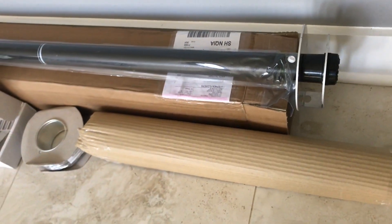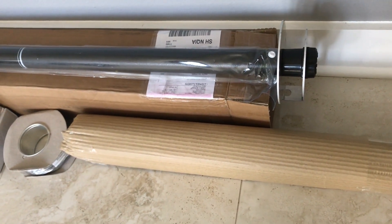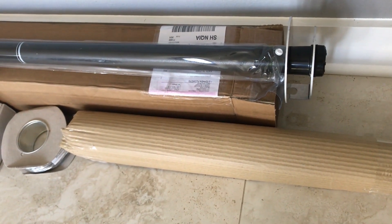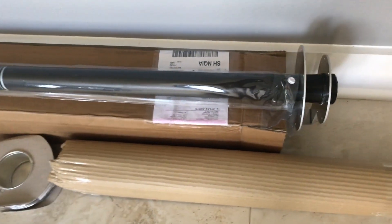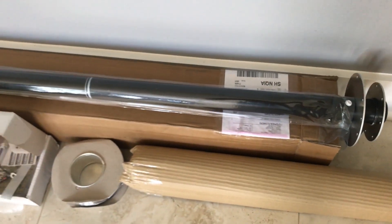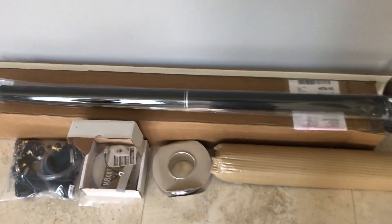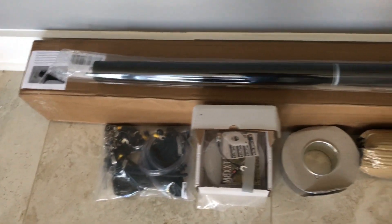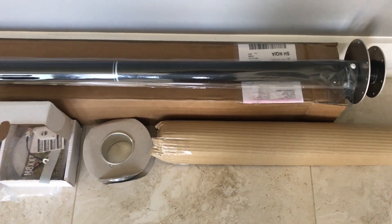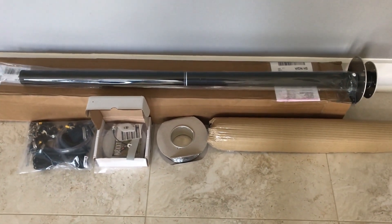I've gone ahead and taken off the bottom cap and put in the bottom plate — that's the one with the L-shaped fitting for the coax — and then the driven plate just to see how it fit. That is where my starting point is. The antenna comes with this little plastic guard that goes on top, which I intend to keep because it seems to be a nice addition to keep the antenna pole from getting scratched.